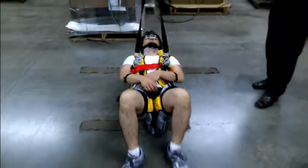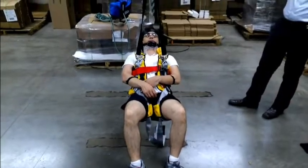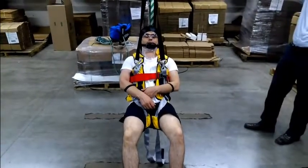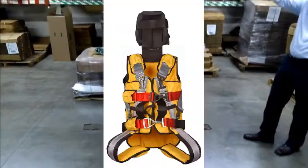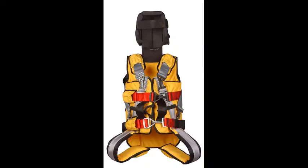As the patient is lifted, he maintains a vertical body position because the legs balance out the rest of the body, and he can be safely lifted from his location. This has been an overview and demonstration of the L720 vertical extrication device.